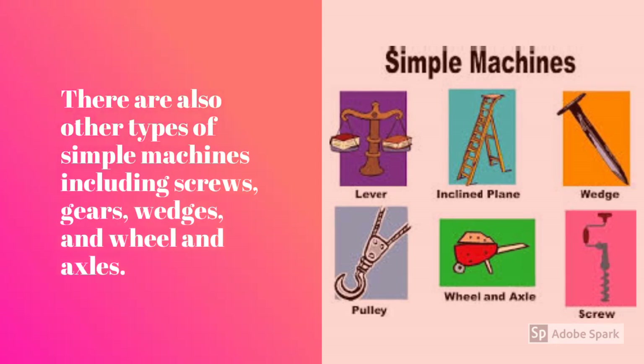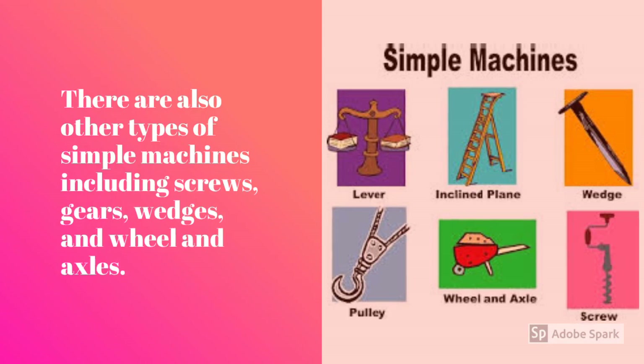There are also other types of simple machines, including screws, gears, wedges, and wheel and axles.